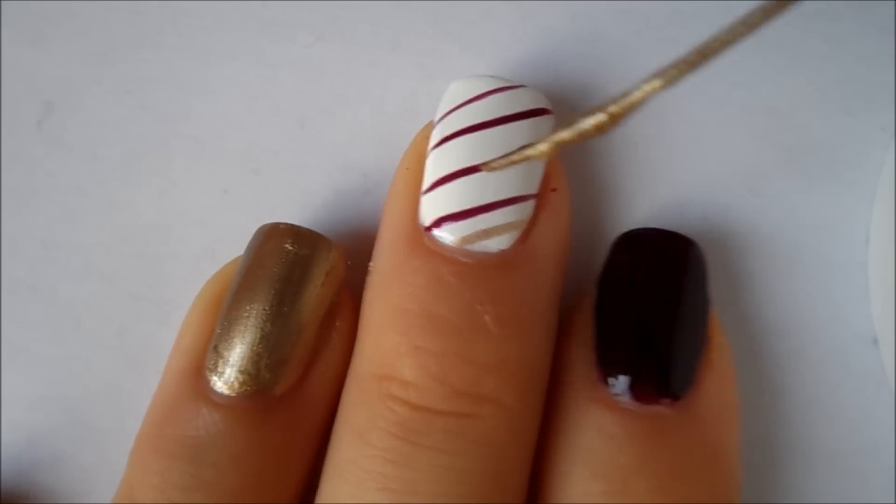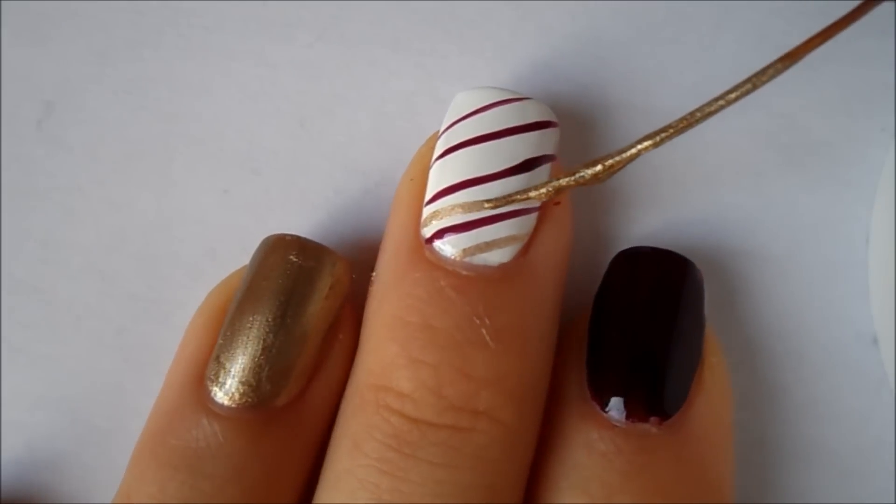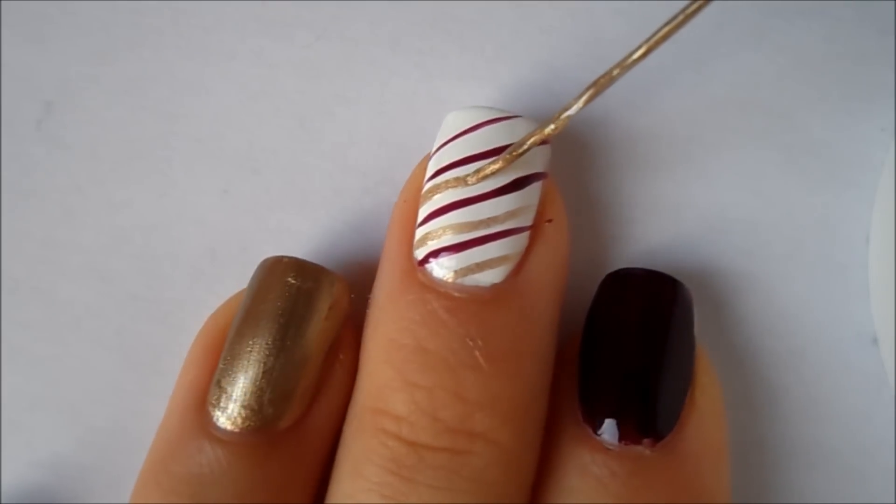And then using a striper that I've dipped into the gold nail polish, I am just creating little stripes in between the burgundy stripes.